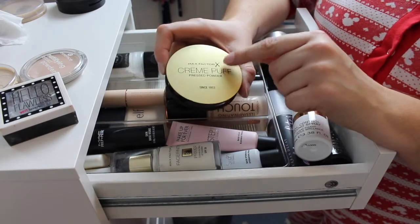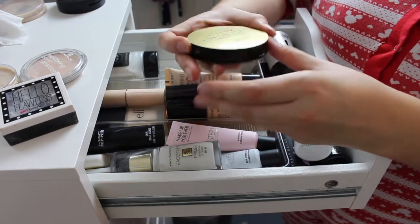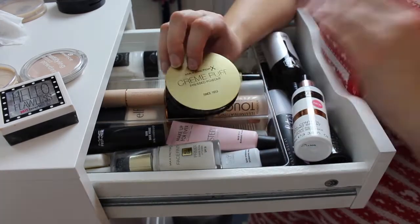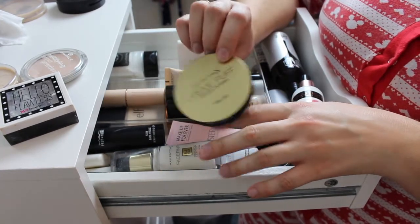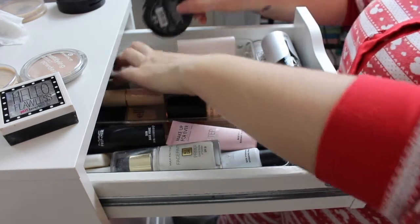The next one I'm keeping is the Max Factor Cream Puff Pressed Powder. I love this powder — I bought it because I love vintage-y stuff, and this is like a really vintage kind of powder. It even smells vintage, so I really like it and I'm definitely keeping that one.